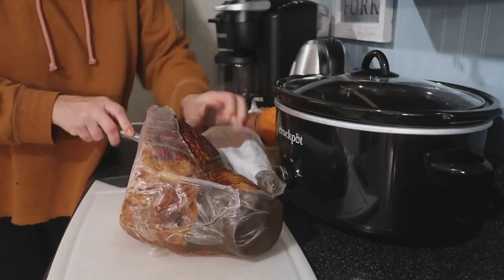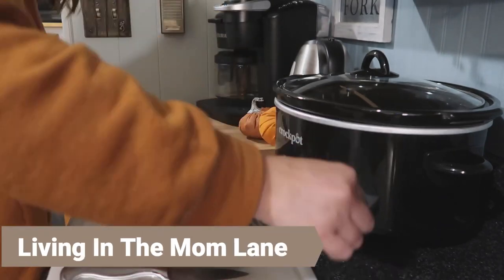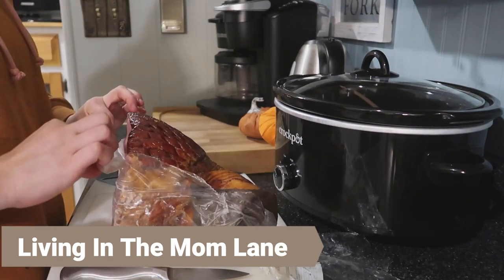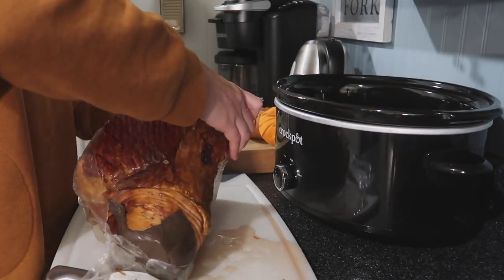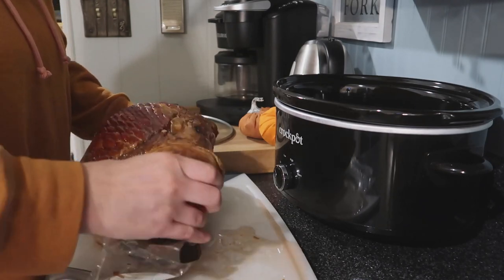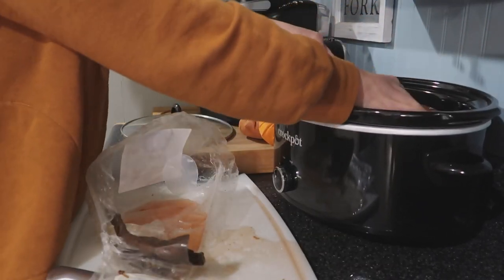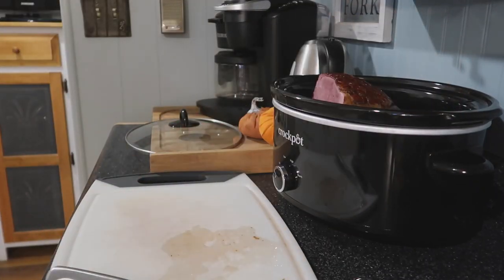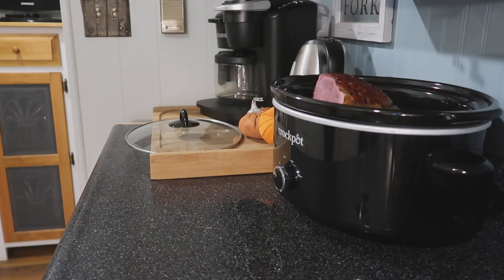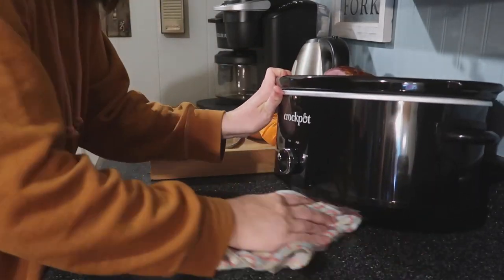I did want to mention this video is a collab with Mandy from Living in the Mom Lane. She is over on YouTube as well as on Instagram and she does all sorts of different motherhood videos like extreme clean with me's, grocery hauls, and a ton of other different recipes. So be sure to go over and subscribe to her channel if you already haven't, and if you're coming over from her channel then welcome.